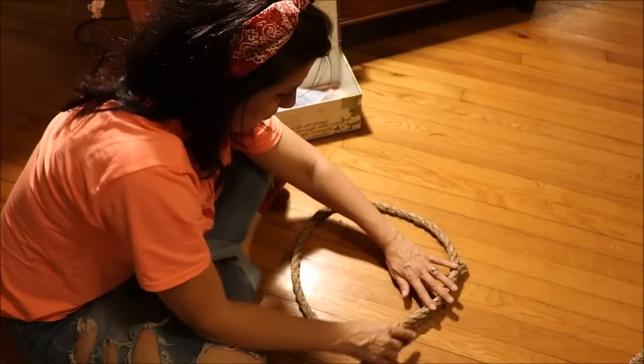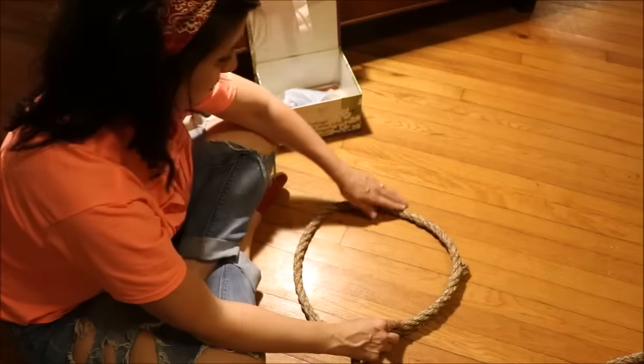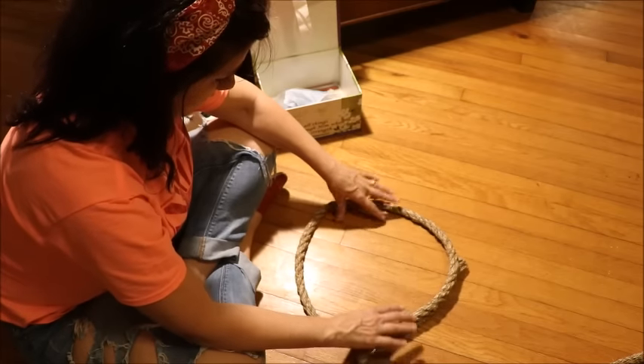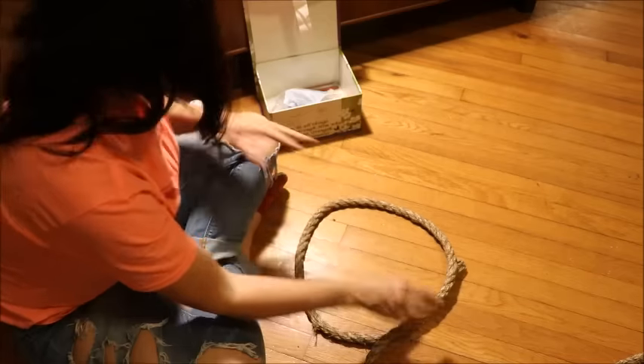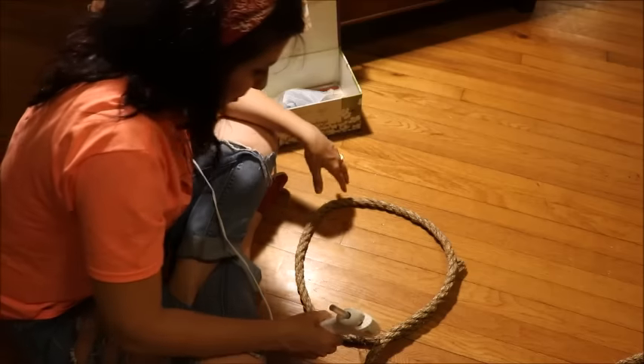I really hope this is going to be enough rope. We shall see - I know I'm going to go through all kinds of glue too.